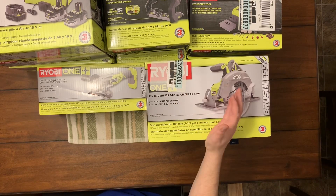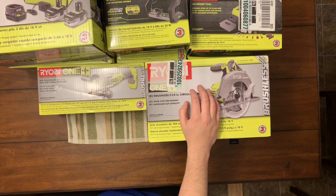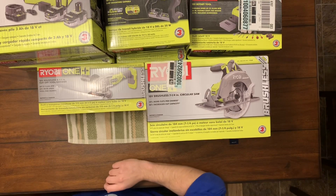Let me know if you guys want me to unbox these or test them for you. They're just basic power tools so I don't know if anybody really needs to see them in action, but if you do want that let me know and I can do that for you. All righty, see you later, have an awesome day!